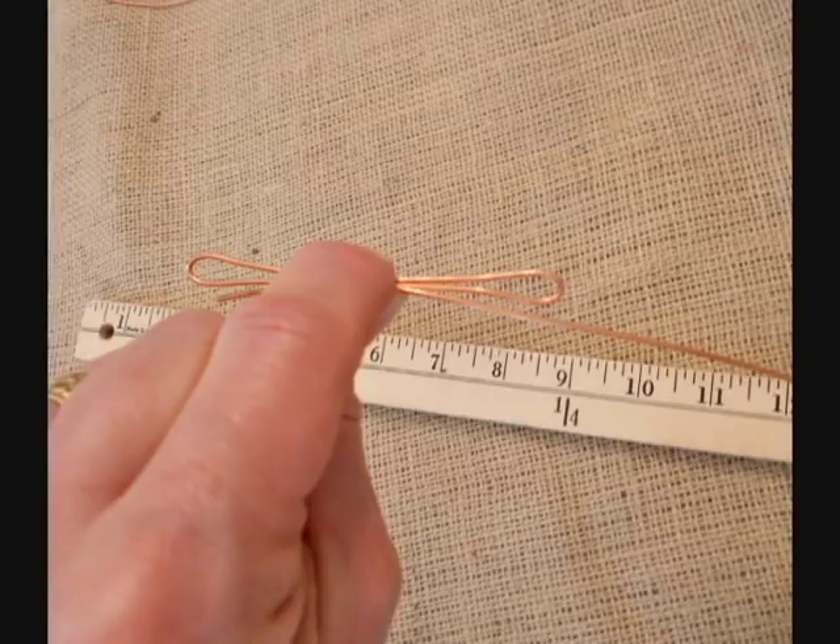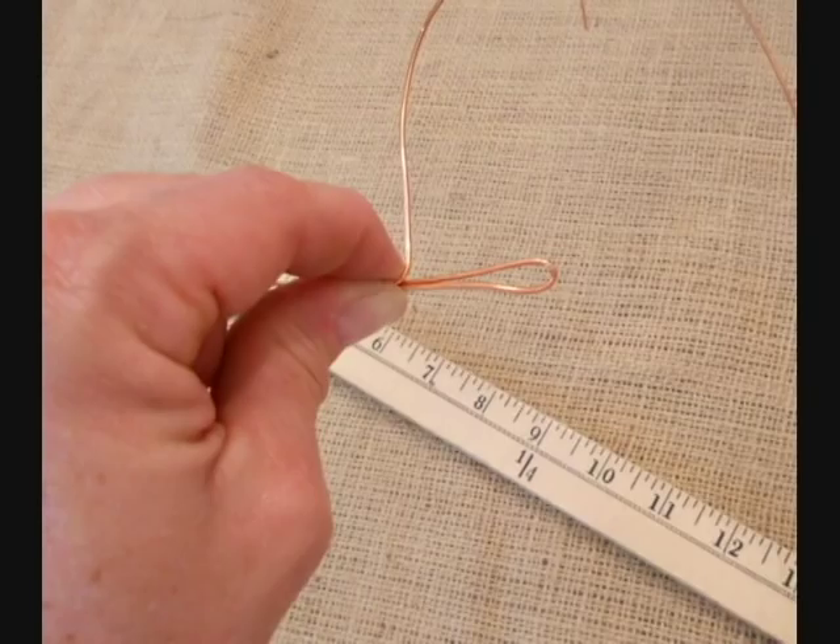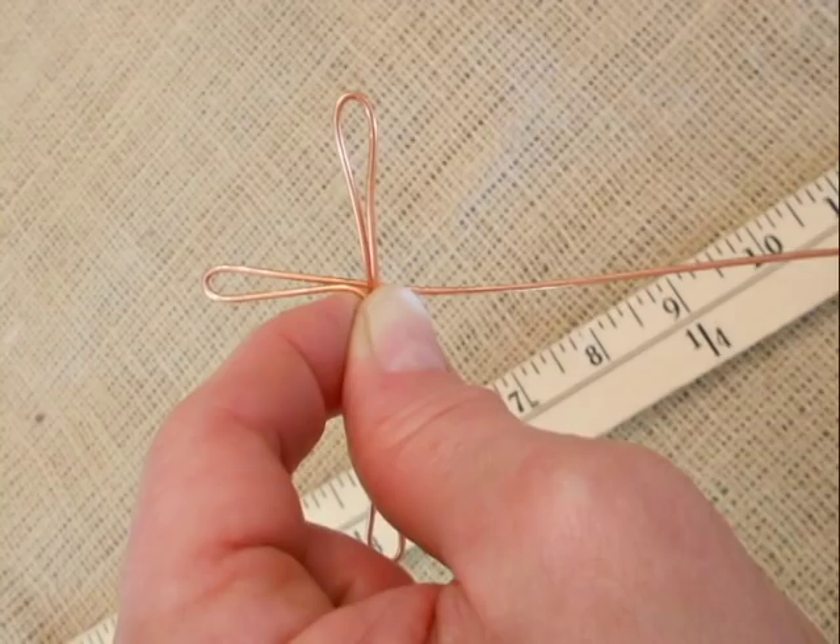Pinch between your forefinger and thumb and we're going to begin to make the cross bars of the cross. For a three inch cross, a two inch span of cross bars is quite adequate. Measure about an inch and a quarter down and then bend your wire off to the side. Measure about an inch and then fold it at the inch mark. Fold it back in toward the center and grasp the center with your finger and thumb to secure it.